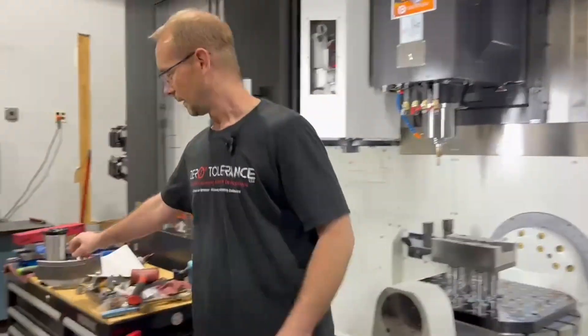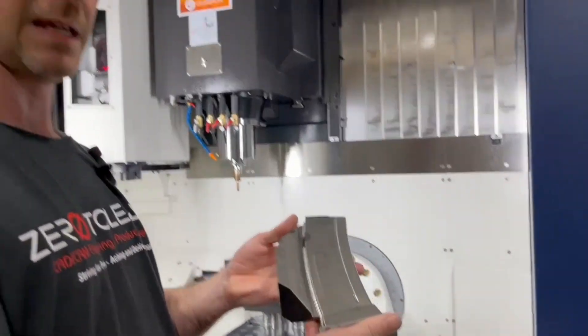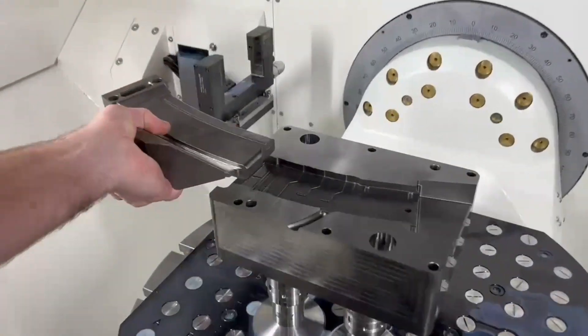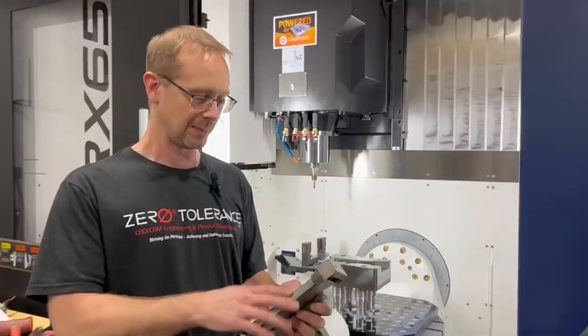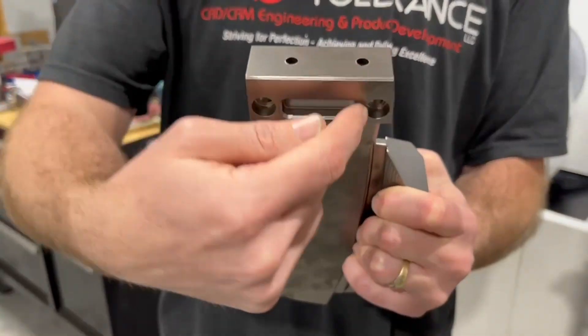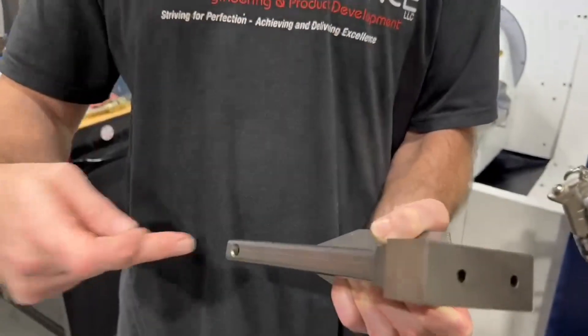We have a block in our new 5-axis machine that we're doing finish cuts on, but we also have a block that we made for a curved slide for a 30-round magazine. This is what it looks like when we soft machine it, and it just came back from heat treat. This is actually going to be in a mold like this, and once we wire off our holding pattern we'll be able to see this tool come together better. We had to machine some water circuits, which is a loop that goes in and out of this block, so we have an in and out.